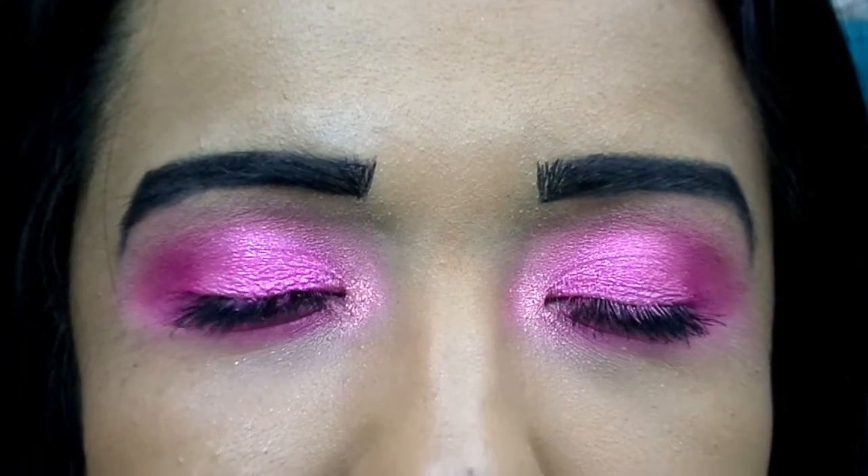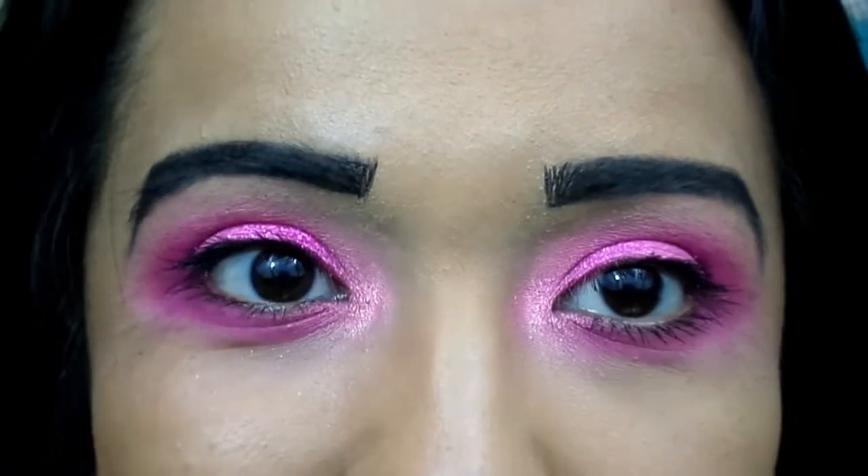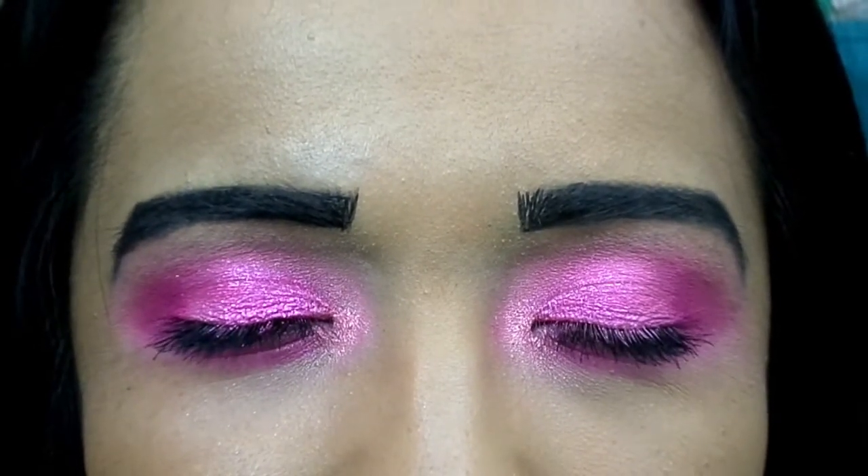That's the finished eye look. I'm just going to apply some mascara — I didn't bother with eyeliner since I still have to do another video after this. Two videos in one day, so I left the liner out and we'll move on to the next palette. This is the finished eye look — I think it's a very bright, bold pink palette. It's a little bit too much for me, and I'd definitely prefer to use it with another palette rather than by itself.